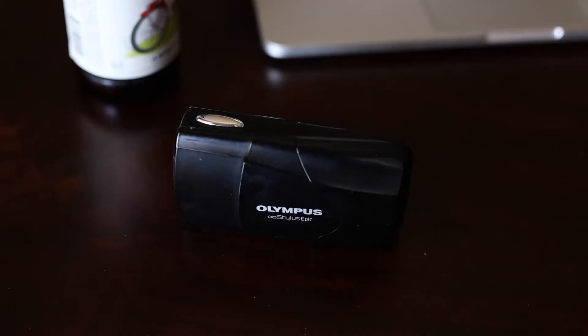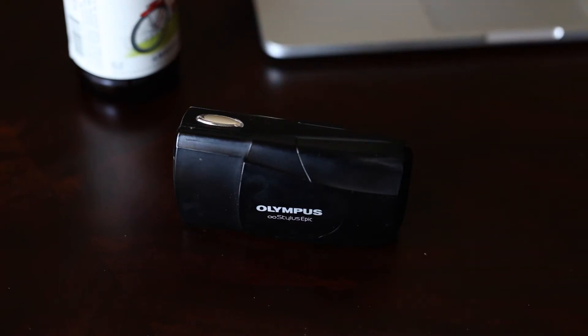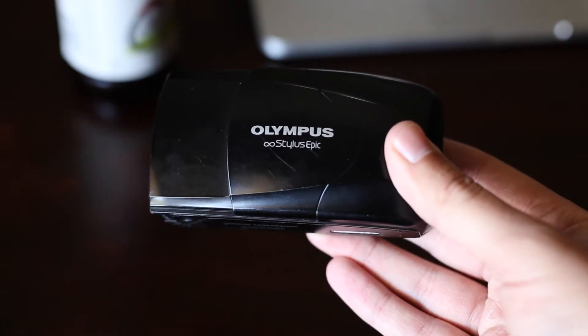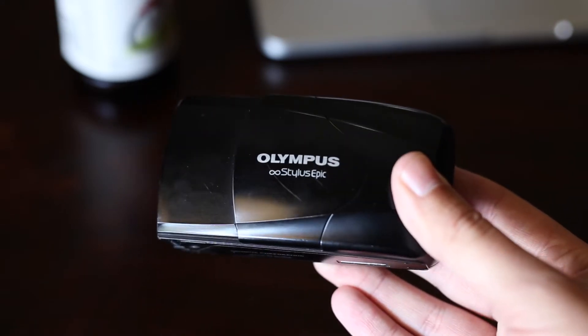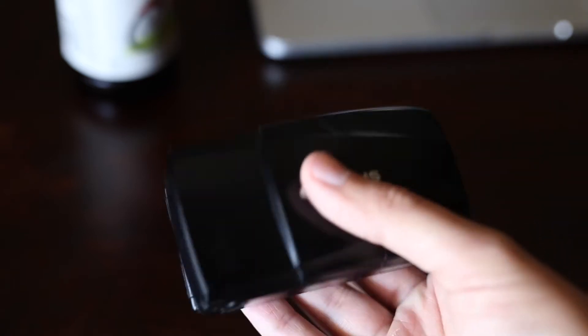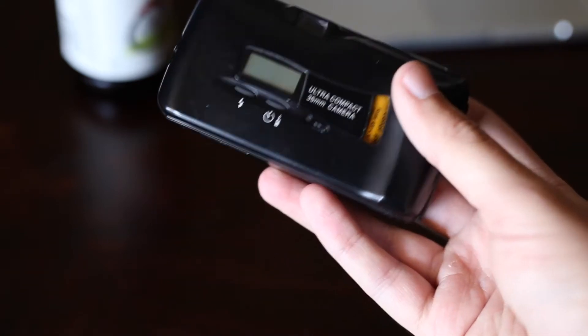Hello everyone, welcome to my drunk camera review. Today we will be reviewing my precious Olympus Stylus Epic camera. I got this about six months ago and I've been using it all the time. It's a very nice little camera — I take it on a lot of trips. It's got some wear and tear on it as you can see, but it's rugged, it's been wet, it's been in the rain, and it keeps on trucking.